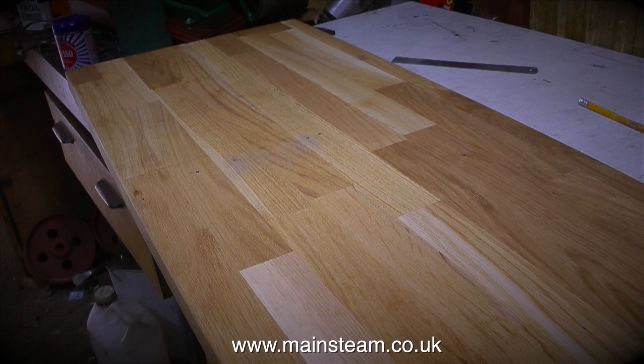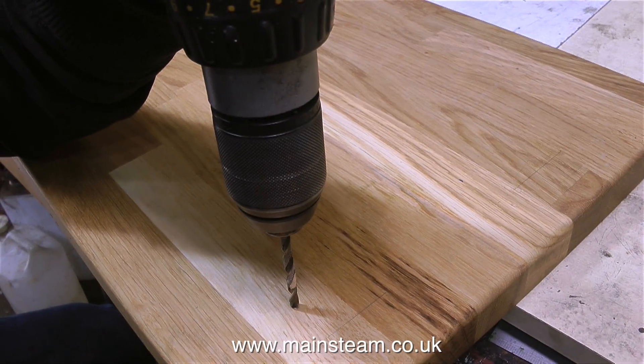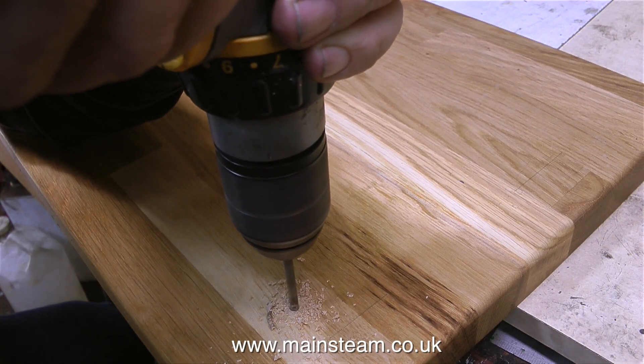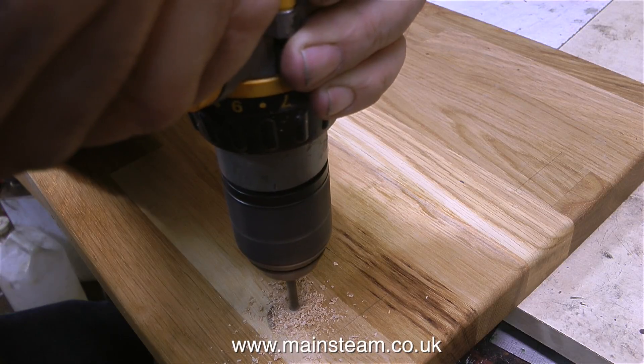I can't say I particularly enjoy doing this — I'm not really into woodwork. I'm drilling some holes in the baseboard and these are the holes through which long screws are going to hold the main steam engine to the baseboard.